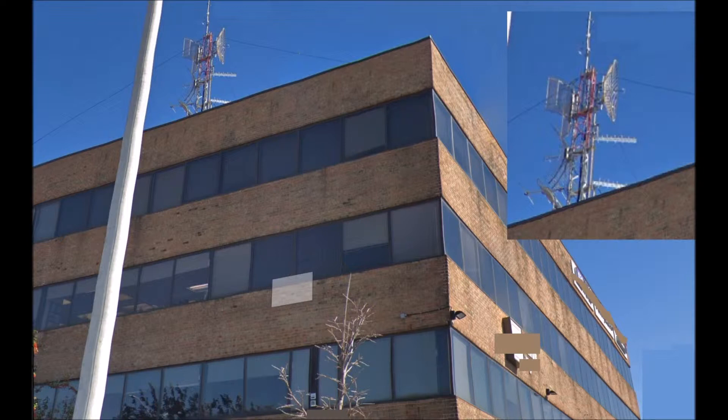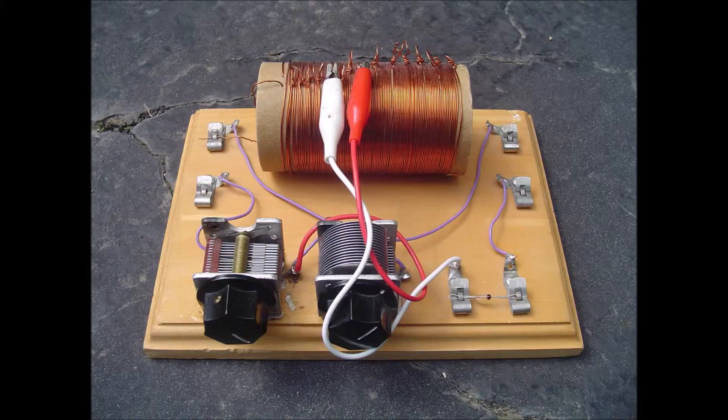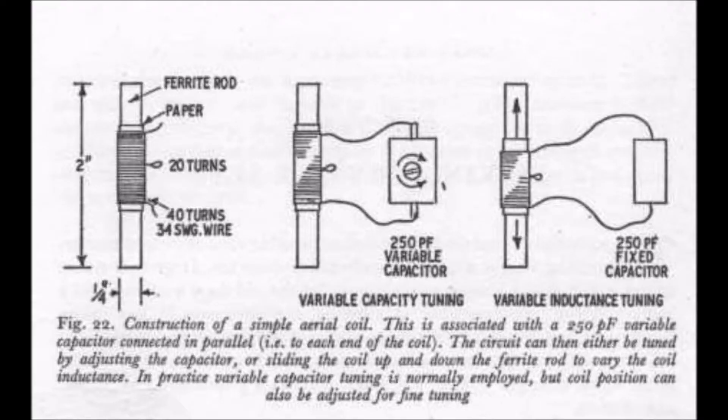We need not concern ourselves unduly at this stage with the theoretical aspects of the tuned circuit, except to understand that this consists essentially of a capacitor and an inductance or coil connected in a closed loop. This electrical loop will have a specific resonant frequency depending on the values of the capacitor and inductance, which is the same as saying that the circuit is tuned to maximum response to radio transmissions at that resonant frequency. To make the tuned circuit tunable over a range of frequencies, it is only necessary to vary one or other of the two component values.